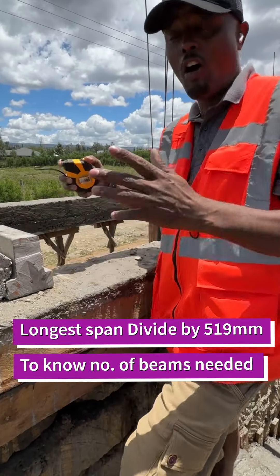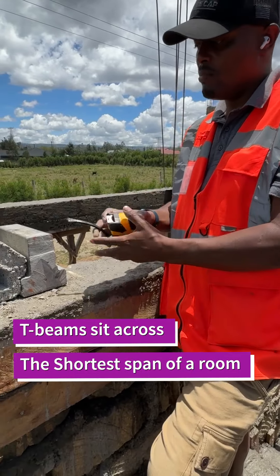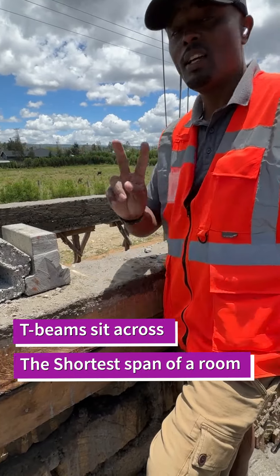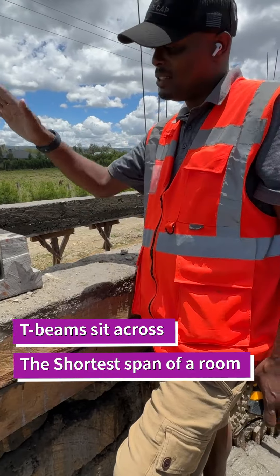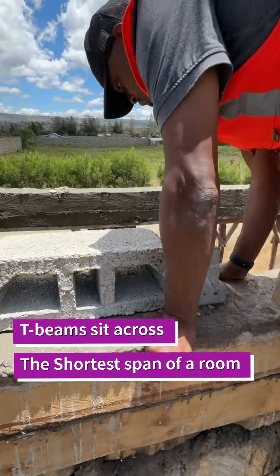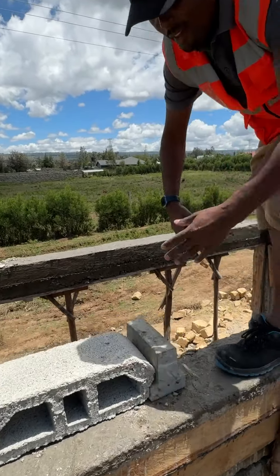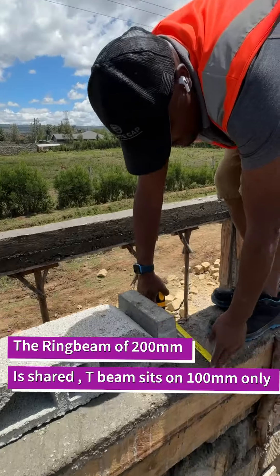We measure the longest span of your room by the shortest span of your room. Remember, the beams sit across the shortest span. This is the section where we want to lay the beam and the block, and the beam and the block share a beam.